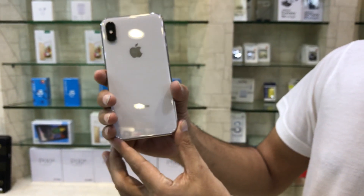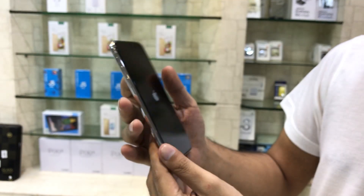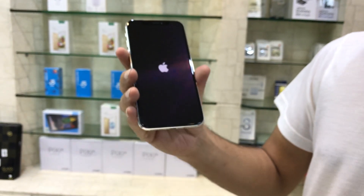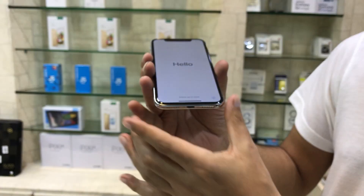Its main specs include 3G and 4G LTE band support, GPRS Edge, HSPA, and LTE. It was announced in September 2017 and became available on 3rd November 2017, all over the world.